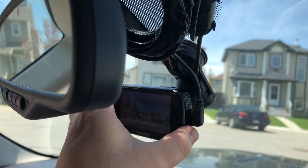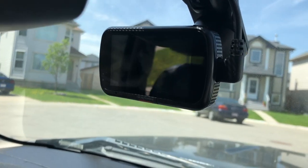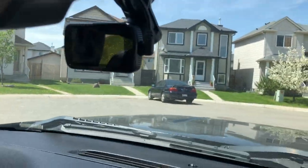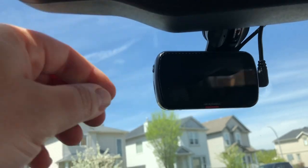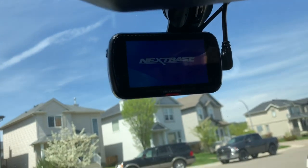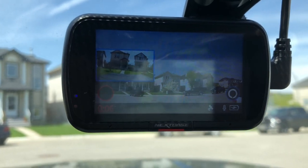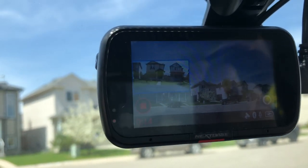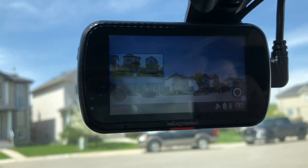The cable plugs into the Nextbase camera right on the side - this camera is the 522 GW model. Now that I have the rear window camera plugged in, I can just turn on my Nextbase front dash cam, and you can see I've got a little picture-in-picture. Sure enough, there is the rear view. Even though we're seeing two separate videos on the same screen - the front picture and the in-window rear picture - when you go to browse the files on the SD card, each video is its own separate file.